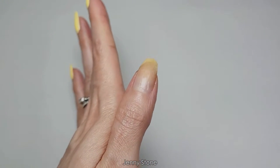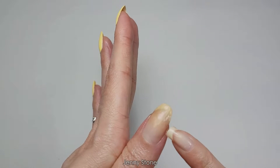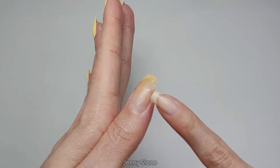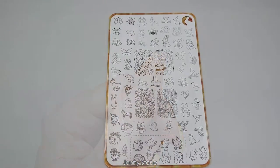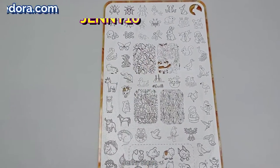I didn't apply any polish on this nail because it's broken and I did a repair here, so I don't want to mess with it right now. I want to wait for the nail to completely grow out, so I'm not going to be stamping on that nail. I'm going to do a simple stamping today.